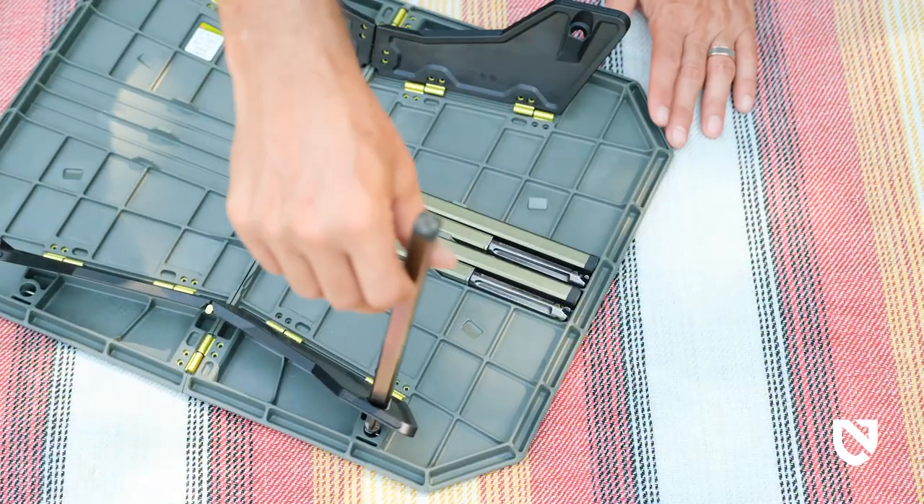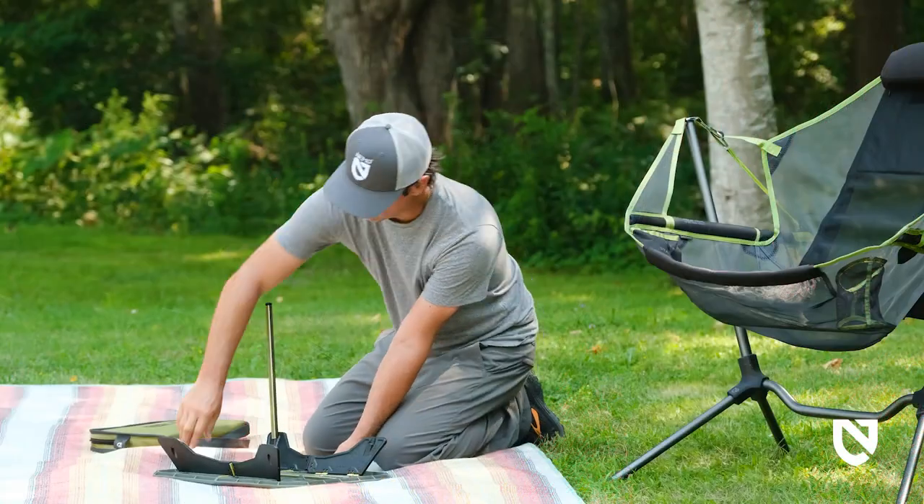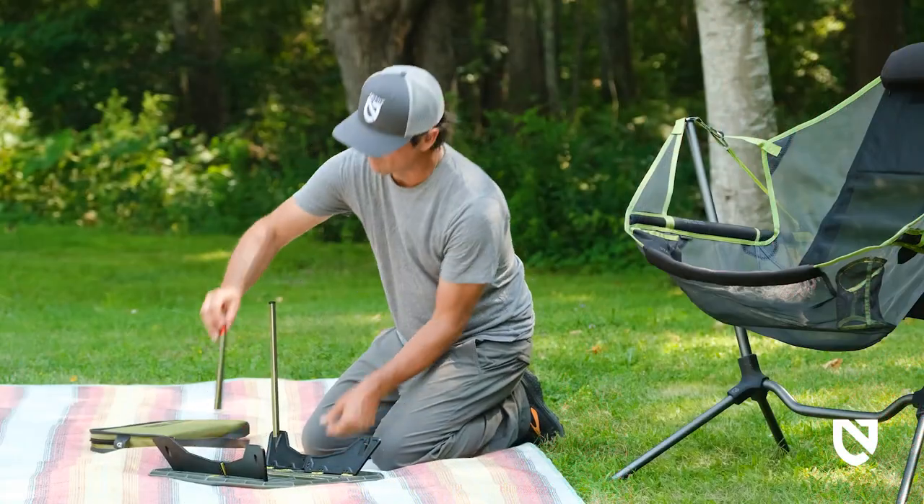Insert a pole locking tip end down through the round opening of the folding leg, aligning it so that it also enters the corresponding round opening on the underside of the table.